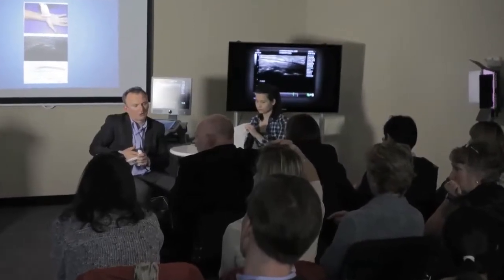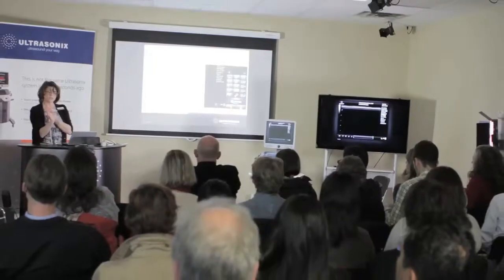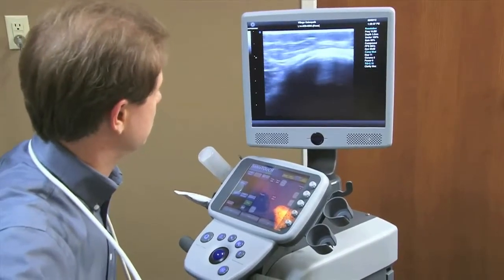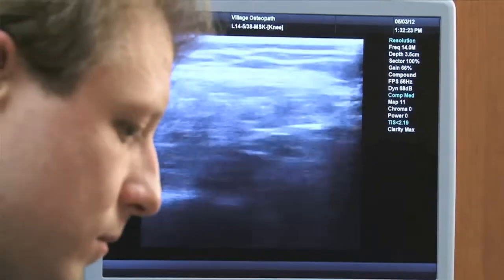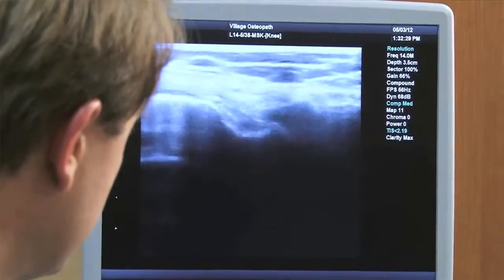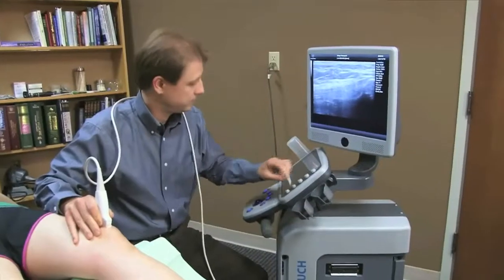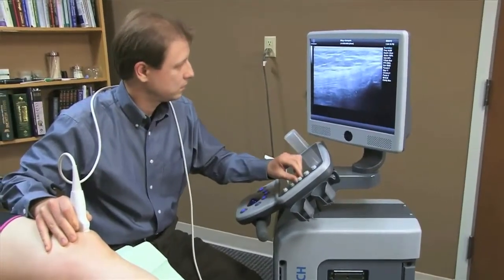There is plenty of training available out there at very reasonable costs. A lot of it is just learning the position — where to put the probe — because there are certain protocols you need to go through. Learning what normal looks like and how to get a good normal image, how to fine-tune the machine to get the image quality you'd like. That's something really great about a lot of the newer machines: they're set up so you don't have to do a lot of tweaking to begin with. Once you get more advanced, you can start playing with the settings to fine-tune the image.